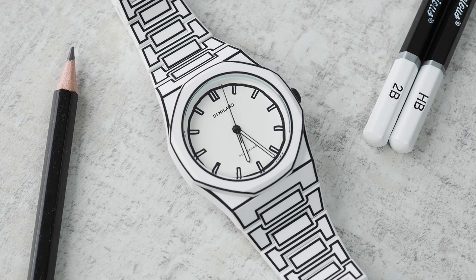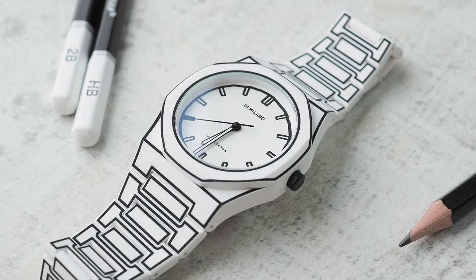The crown is a simple push-pull, and the water resistance rating is just 50 metres, which in my mind basically means splash-proof, so I certainly wouldn't be submerging this one. But hey, the Omega Speedmaster only has 50 metres of water resistance, and that'll cost you 50 times the price of one of these.